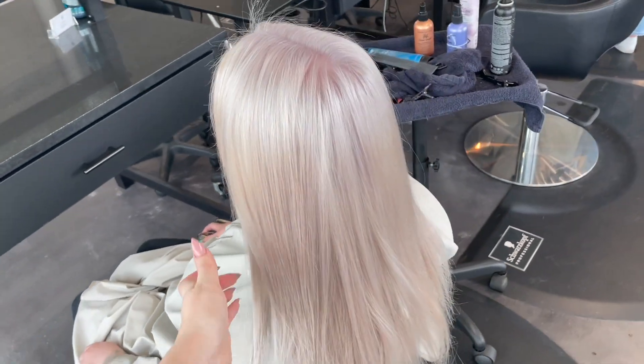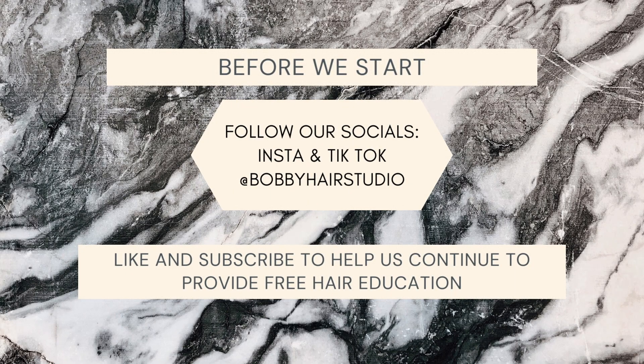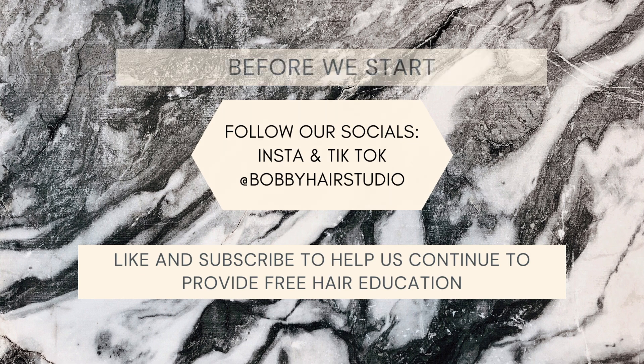Before we start, a quick reminder to follow us on our other socials on Instagram and TikTok at Bobby Hair Studio — it's a free way to help support our channel.